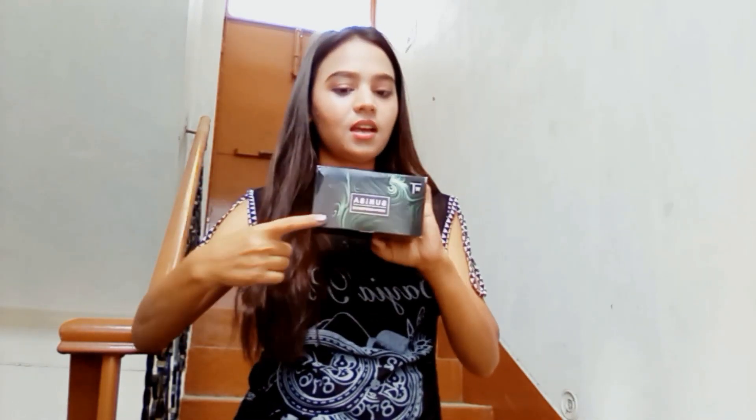So guys, let's talk about this foundation which is very vital and our skin is very good. So let's show you how it is. So let's come to the video. So guys, we are talking about this product. This product is Sunisa.